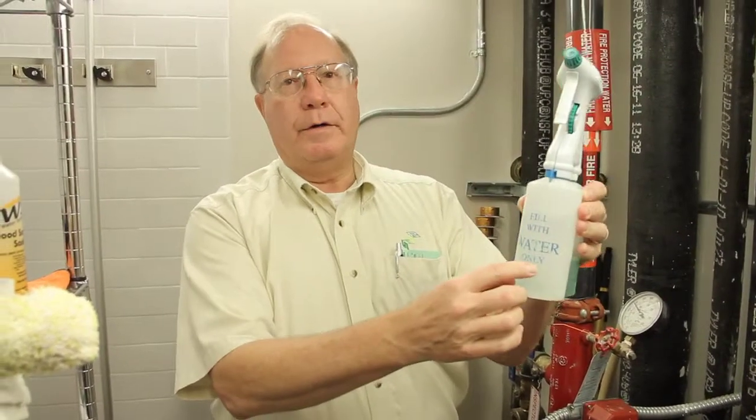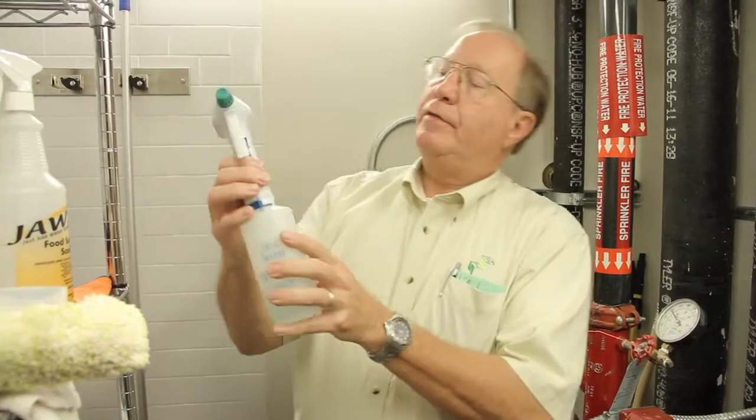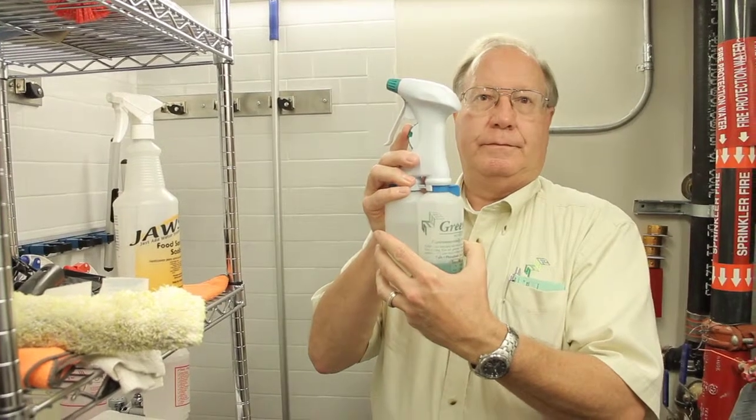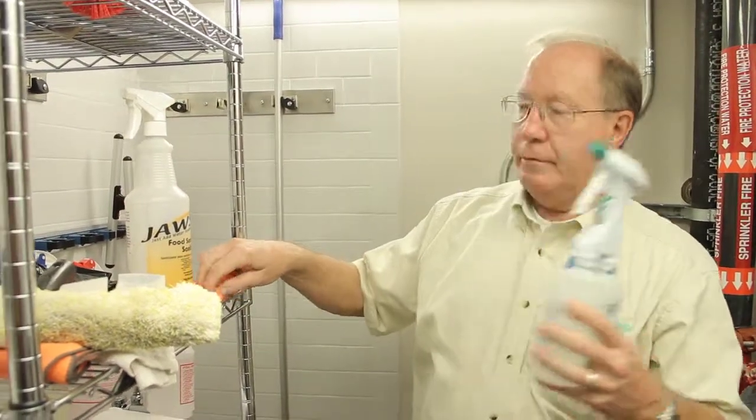We fill this bottle with water, and for the majority of things we're going to do, there's a zero setting on here — and that's what you use for cleaning. So we're ready to go.